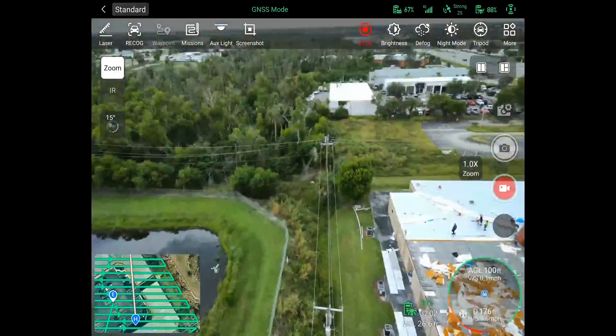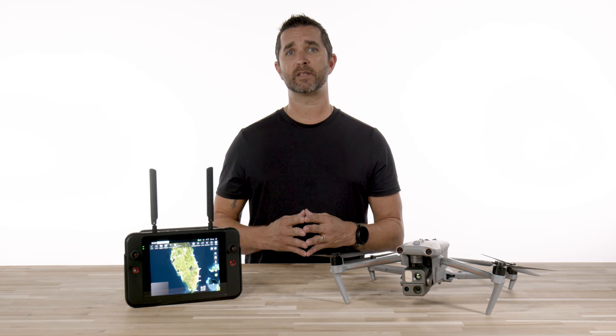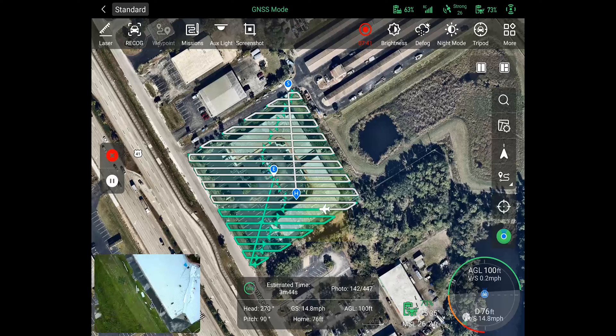Once your mission is finished, all of the photos from the mission will be on the micro SD card inside of the drone. You can use multiple processing softwares to create your map, such as Autel Mapper, PIX4D, Drone Deploy, and more. We will cover the processing portion of this in a future video.